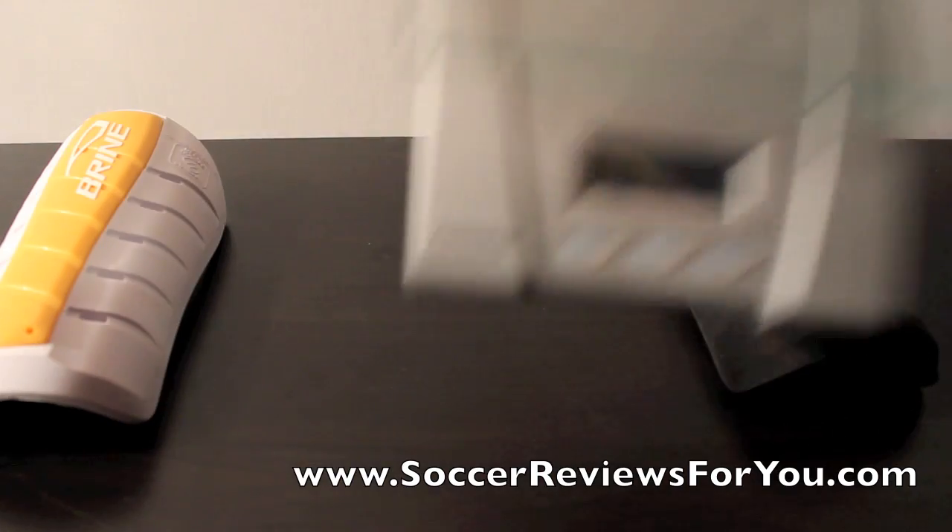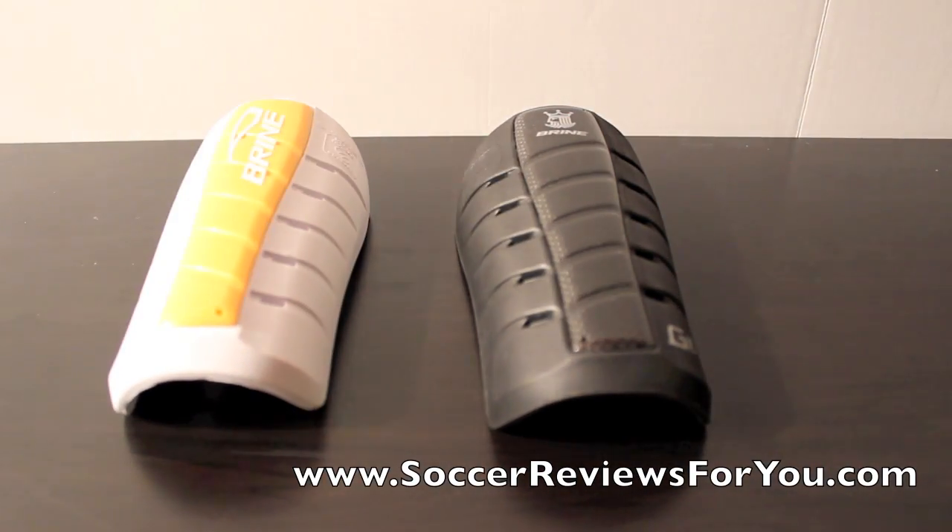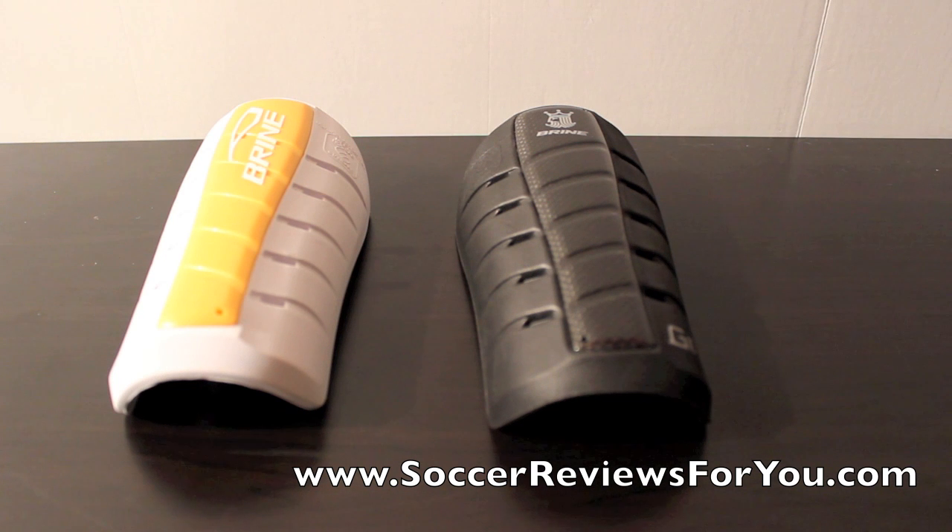But there you go guys — that is the Brian shin guard, the G10 and the G8. If you have any questions, go ahead and leave them in the comment section. If you are interested in checking out the review or the high quality pictures of these shin guards — because they look a lot different in person, they really surprised me — go ahead and click those links in the description to the review pages. Expect to see the reviews up in a few weeks. There will also be Buy It Now links there if you want to check those out with the best prices online.